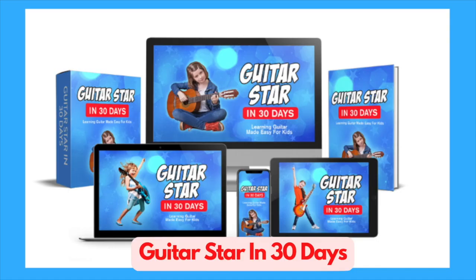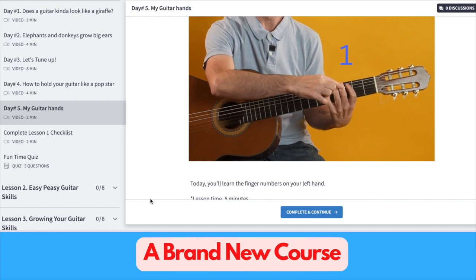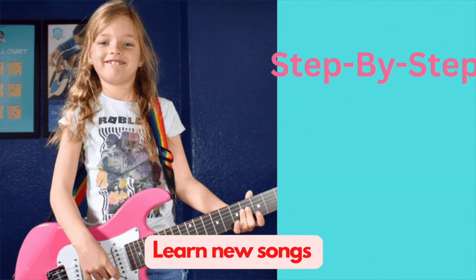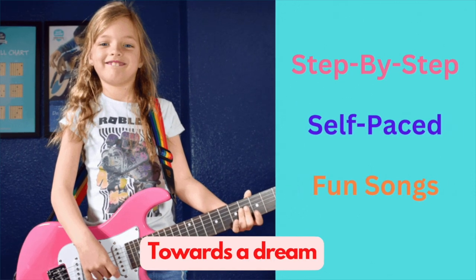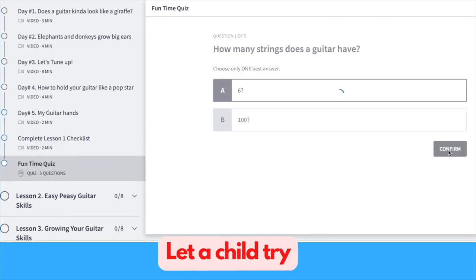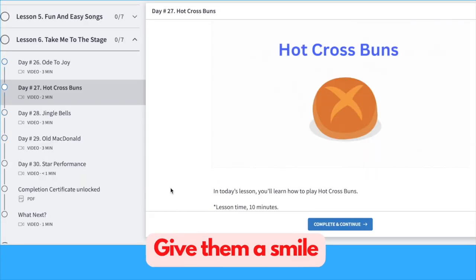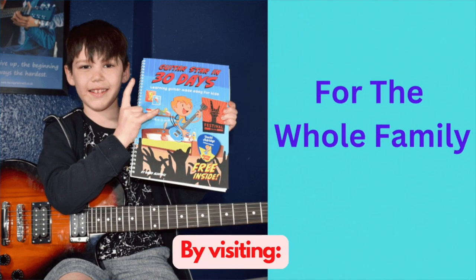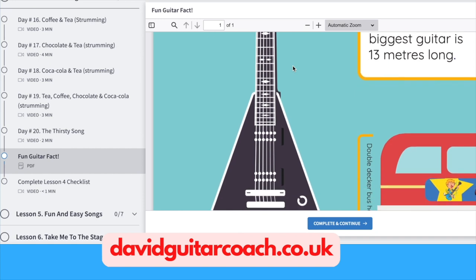Guitar Star in 30 Days - a brand new course for kids 6 plus, all under one roof. Learn new songs, progress quickly towards a dream. Take your first steps, feel proud. Let a child try, give them a smile, show them you're proud. Join Guitar Star in 30 Days by visiting DavidGuitarCoach.co.uk.